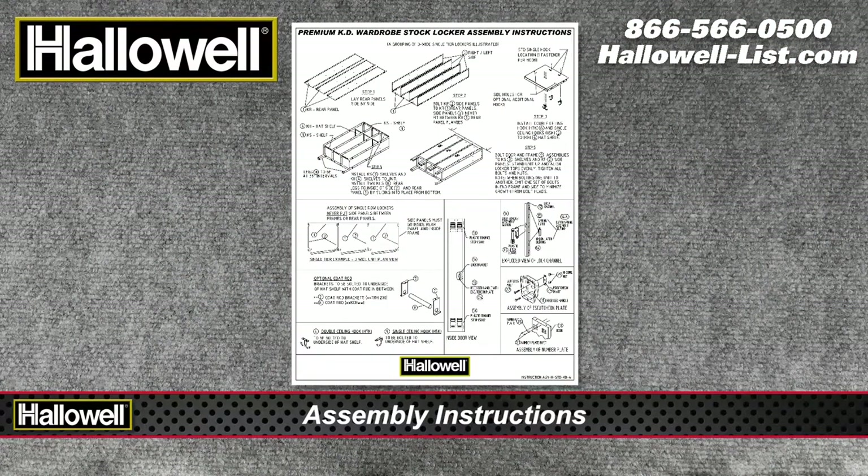Let's get started. In a clean and clear area, unpack the locker and check that you have all the parts as indicated on the instruction sheet.